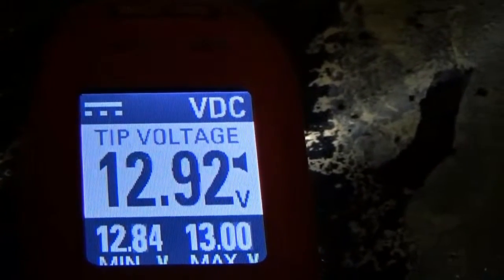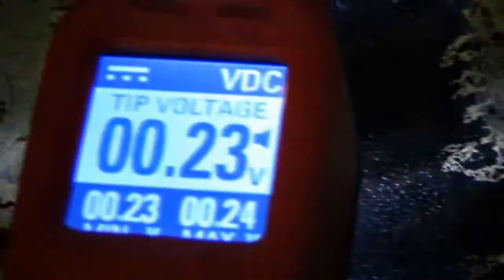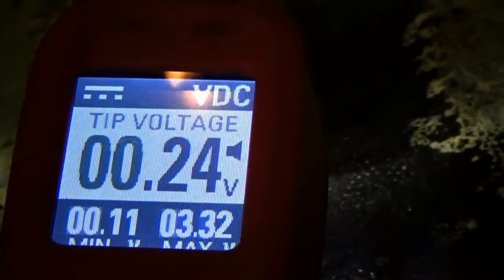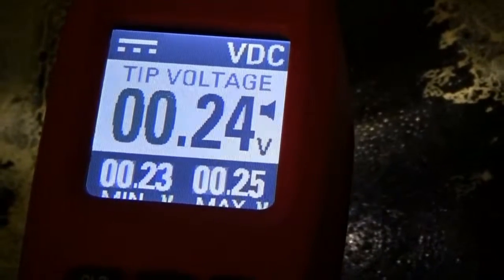It jumps to 13 volts, sometimes 12, but that is normal — that is okay. I wanted you guys to see the ground side. The ground side is this one here. The car is loaded with the engine running, so that is a good ground right there. That is what you expect on a good ground when the engine is running or loaded.